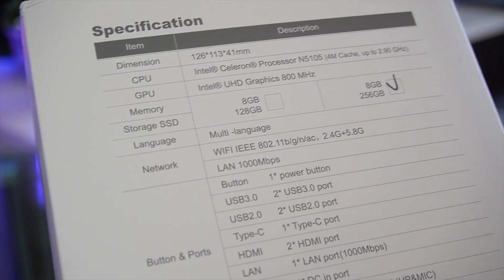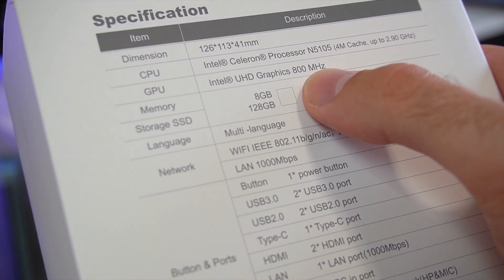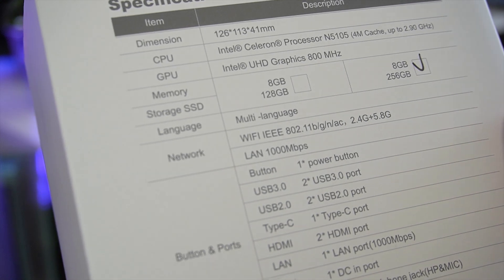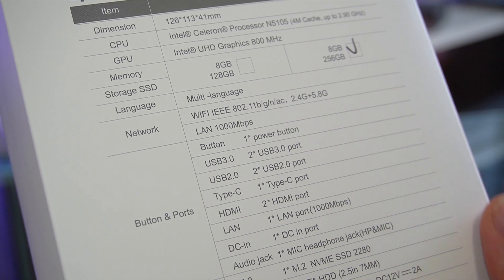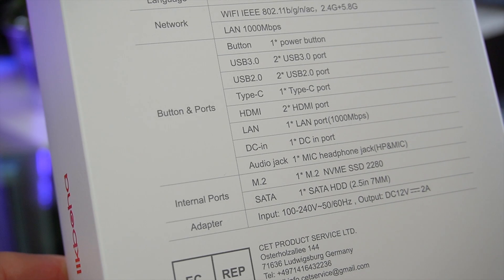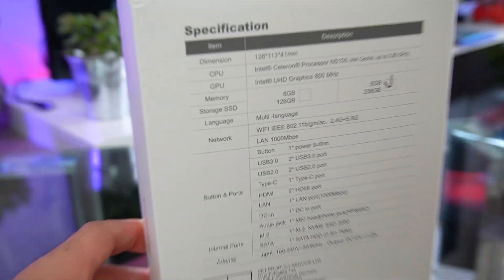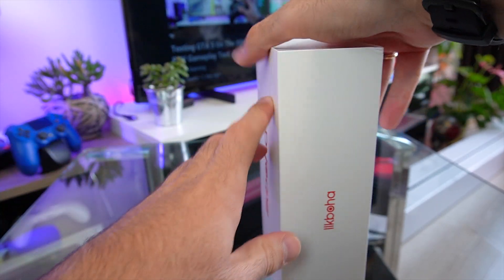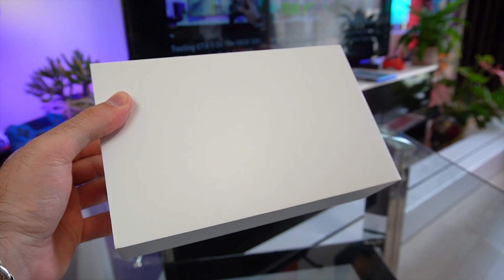In addition to the quad-core CPU, we have an Intel Ultra HD integrated GPU clocked at 800 MHz. In terms of RAM we have 8 GB of DDR4 clocked at 2666 MHz and a 256 GB NVMe M.2 SSD for storage. This storage can be expanded with an additional 1 TB by installing a 2.5-inch SATA hard drive.